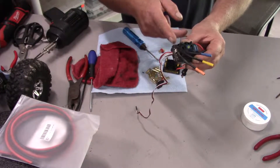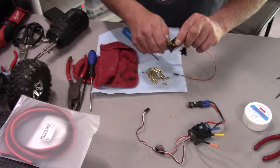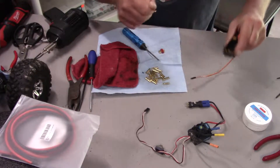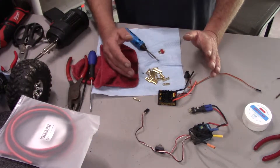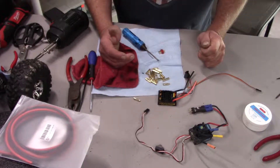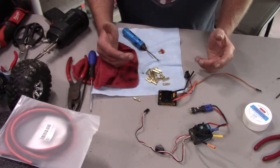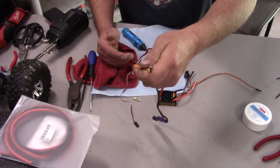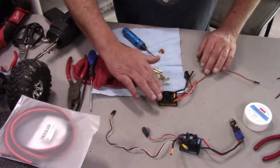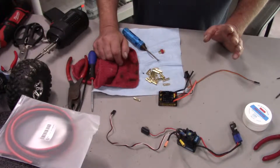I'll take these wires, cut them as close as possible to the board, and solder them into these posts right here. I put bullet connectors in at first but the best connection is a soldered connection — it has the least amount of resistance so you get more amperage direct from the battery. Having connectors on both ends would not be ideal; the ideal is to have soldered connections at the ESC and just a bullet connecting to the motor.